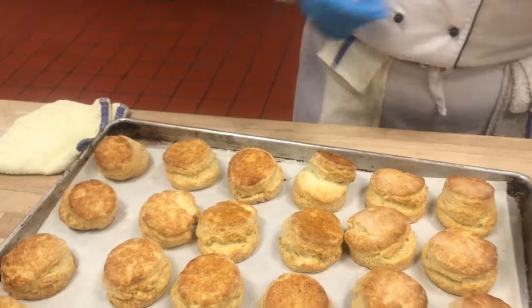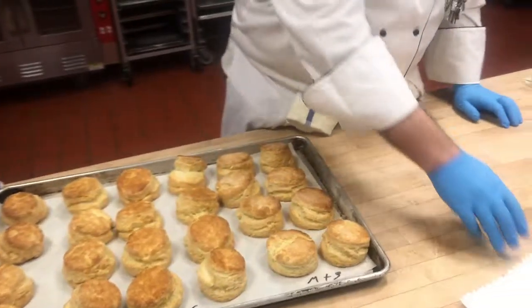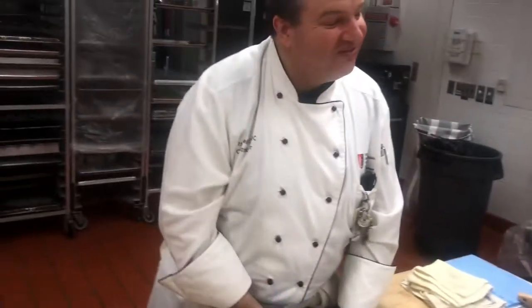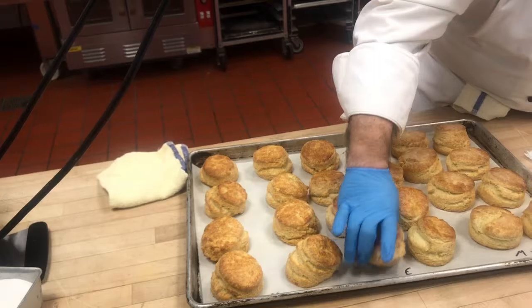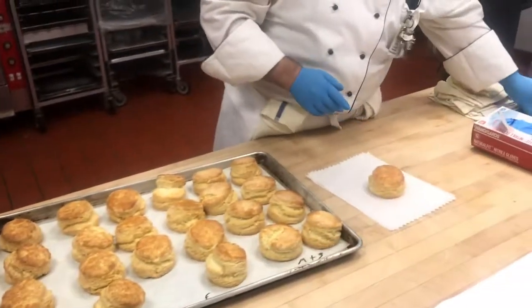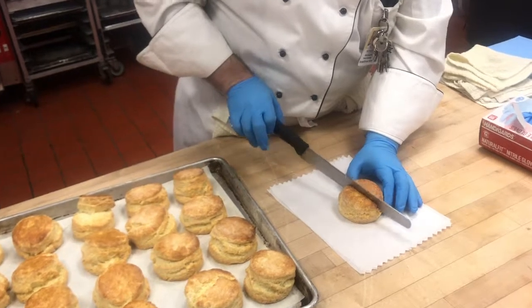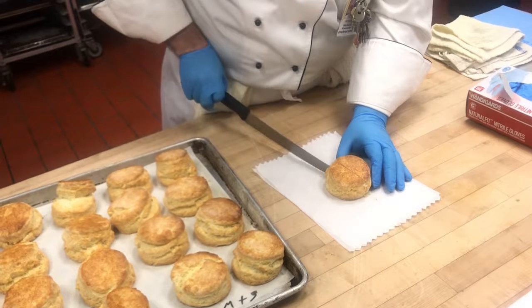So now we're going to give these a taste test. Pick one. I want that one. You want that one? All right, you want me to give you a cut? Now, I'm not even putting any weight on that knife.